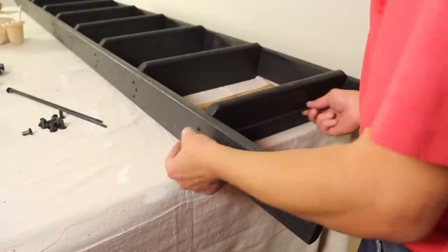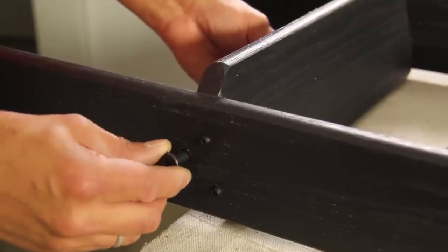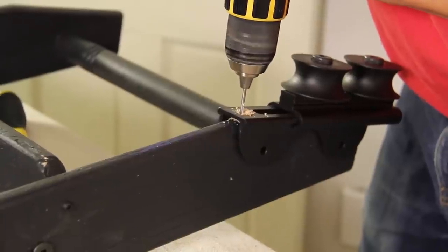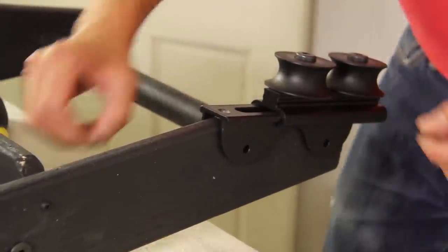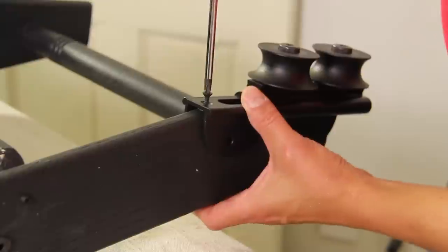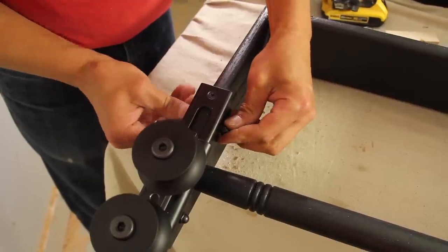Lay the ladder on its back and thread a rung support through a hole beneath the tread. Thread a cap onto the end of the support, then tighten the caps at each end using hex key wrenches. Position the rollers at the top of the ladder handrails, drill pilot holes into the edge of the handrail, and fasten the hardware with wood screws. Drill pilot holes through the sides of the roller hardware and secure it with a nut and bolt.